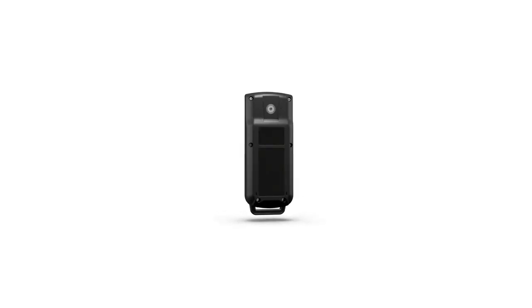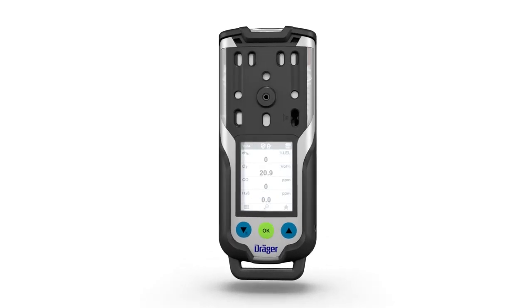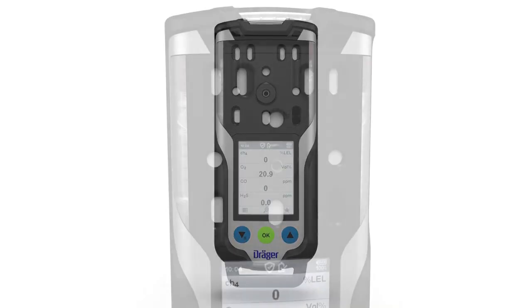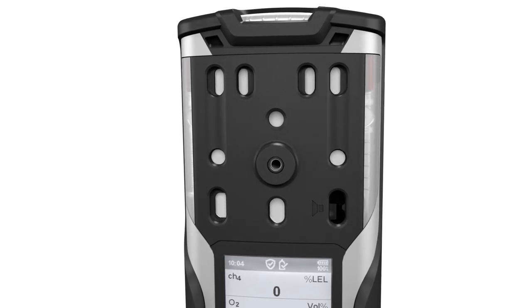The Draeger XAM 8000 is a portable gas detector for clearance measurements in confined spaces and continuous monitoring of the concentration of multiple gases in ambient air in the workplace and in explosion hazard areas. The gas detector is able to measure up to seven different gases, depending on the Draeger sensors installed.